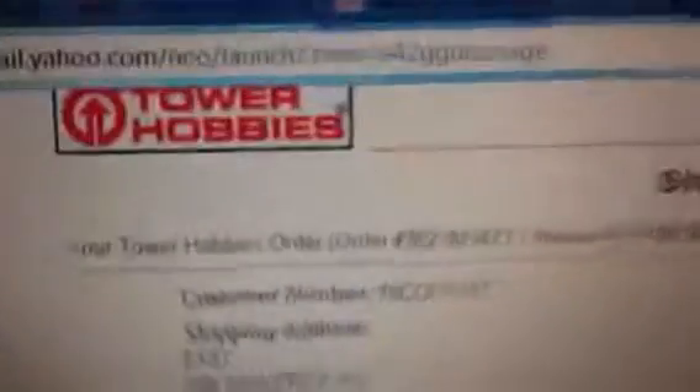I have to tip my hat to Tower Hobbies — that's where I ordered my truck. They had a super special going on: anything over $699 was $85 off. So I ended up spending $684.98 after everything. It worked out pretty well. I recommend shopping at Tower Hobbies — they are a very good company.